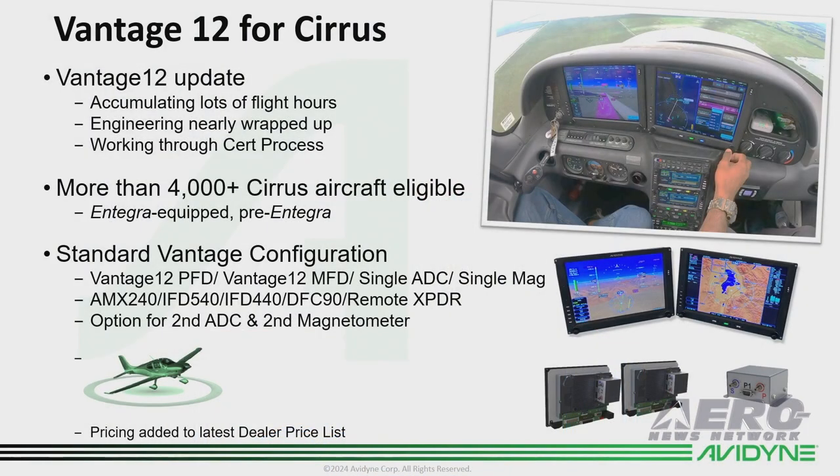Today I want to talk about some of the exciting things we're working on at Avidyne. Up first is the Vantage 12 for Cirrus, which we've talked about for a while. We're accumulating lots of flight hours and engineering's nearly wrapped up. We're getting close — I'm working through the certification process.